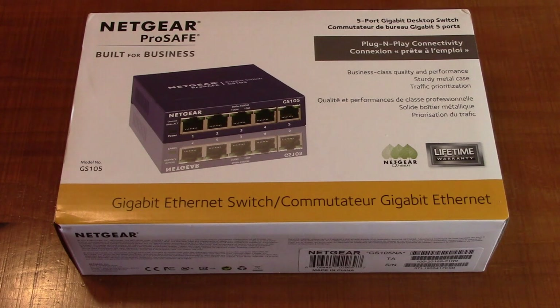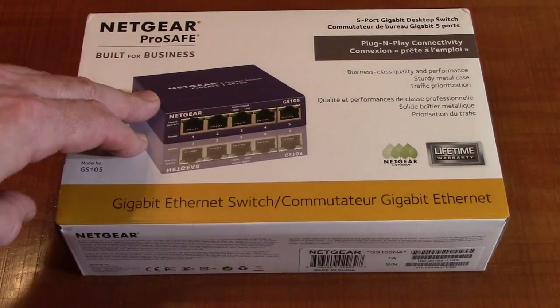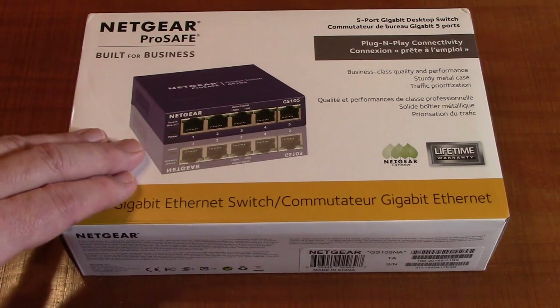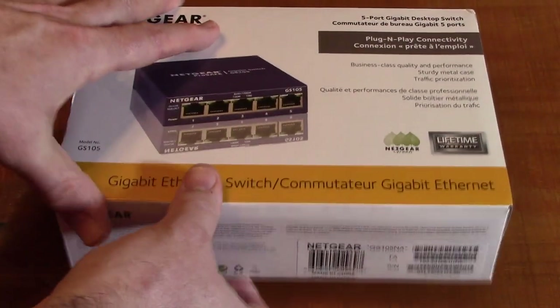It's compliant with IEEE 802.3, which means it will reduce power when in a dormant state if you're not using your computer. This has been rigorously tested by Netgear, which is why they're able to offer that lifetime warranty.